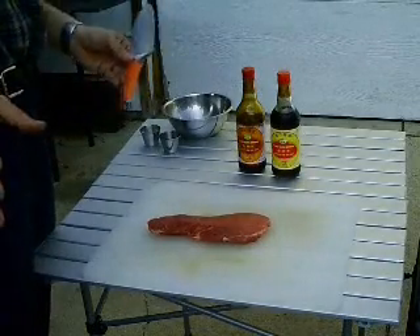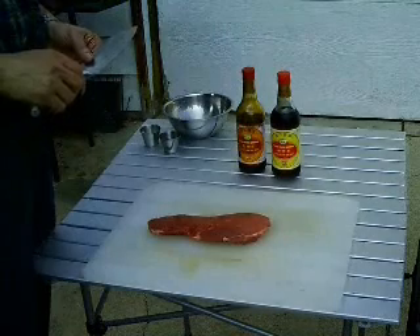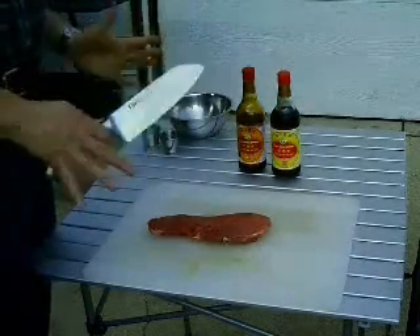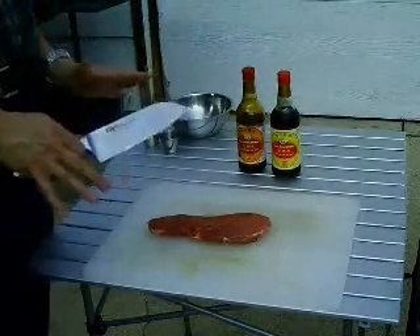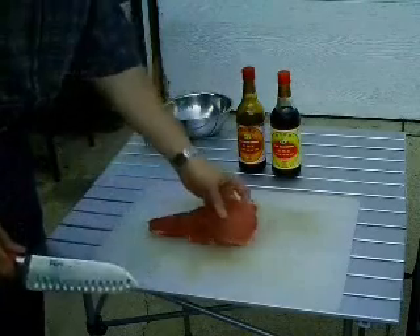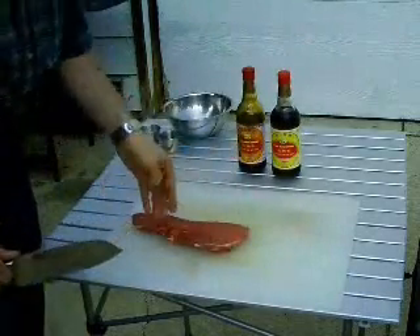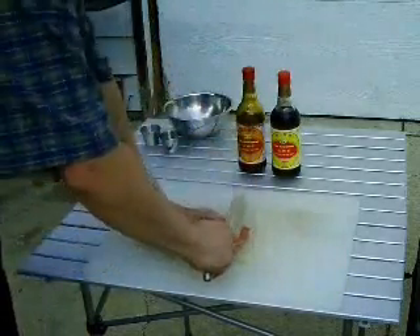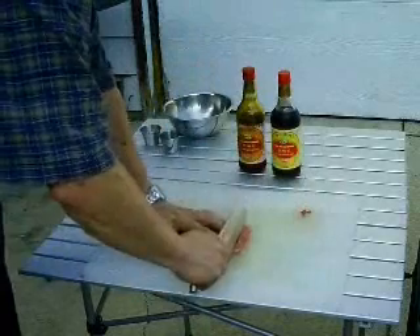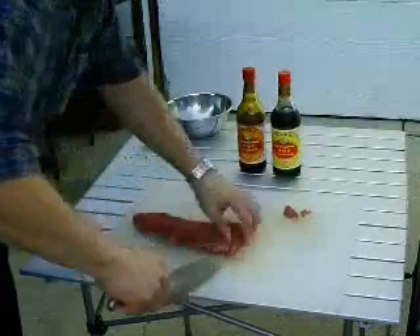Again, it's www.tigersandstrawberries.com. In her recipe she uses beef tenderloin cut into medallions. We're actually going to use a piece of top sirloin, mainly for budgetary reasons. With any stir-fried meat you want to cut it across the grain. The grain in this piece of meat runs this way, and you want to cut it into thin strips with a little bit of bias. So we're just going to slice our beef into nice thin strips cut across the grain.